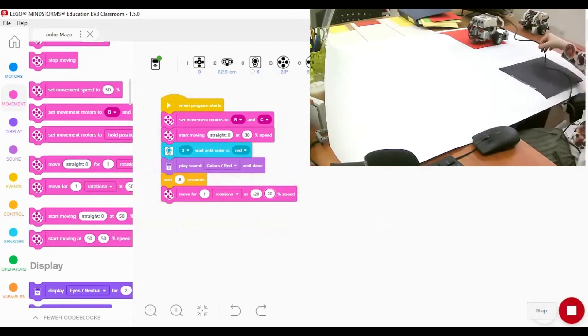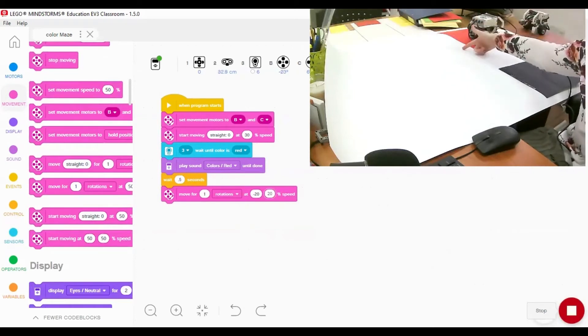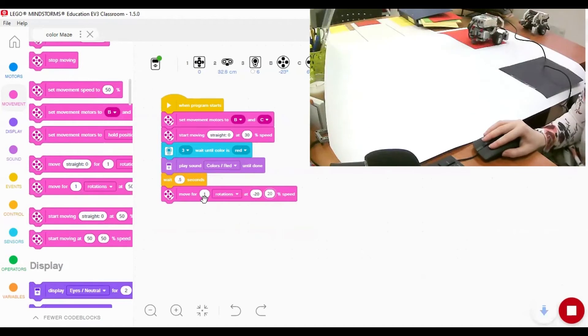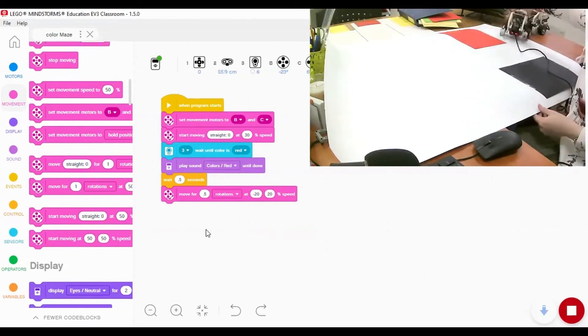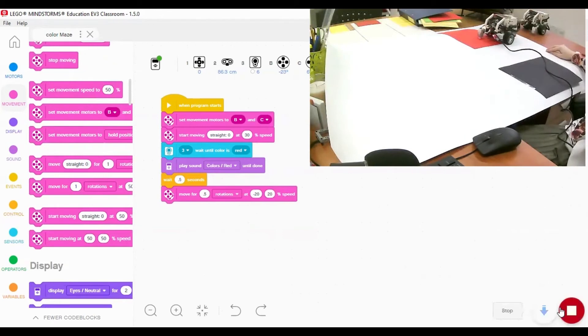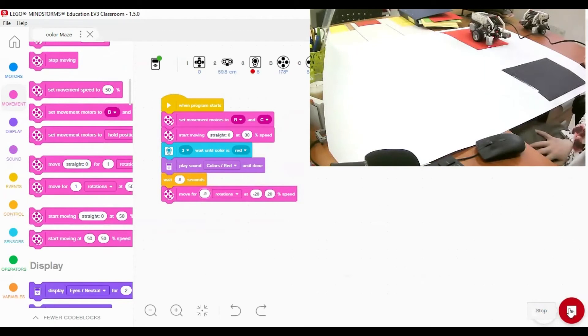The robot detected the red color, said the name of the color, and then performed a 180 degree turn because we had one full rotation set. Let's change it to 0.5 rotations. After retesting, that's perfect - with half rotation at speed 20 the robot performs a 90 degree turn.